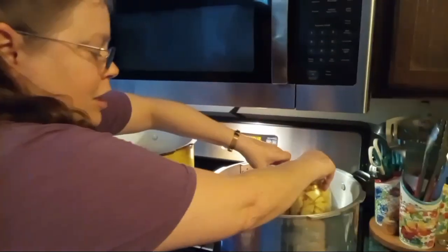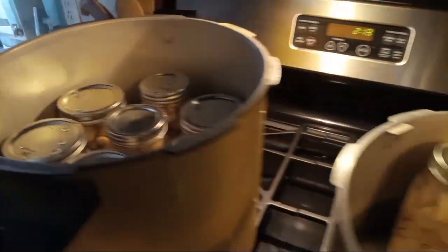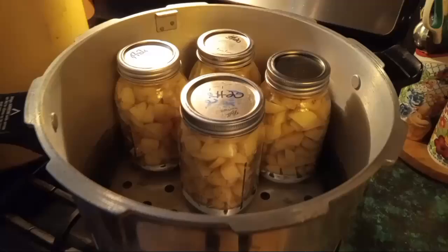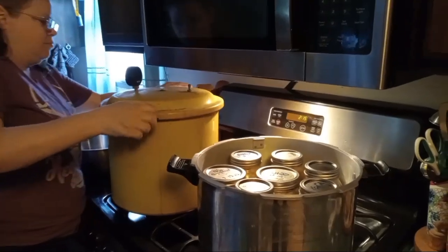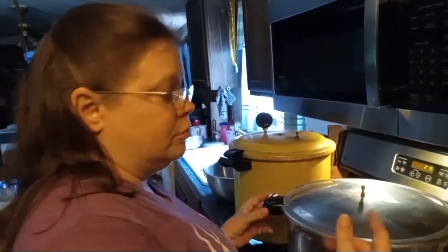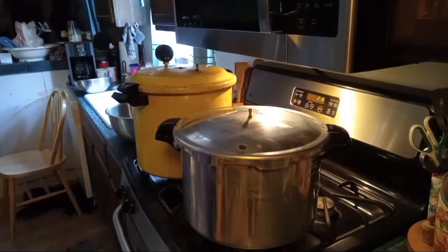Now we put our jars in a cold canner — there's three quarts of water. It's a pressure canner. It has to start off cold every time. After you get your potatoes done, you dump the water out to start with fresh cold water. So now we are going to put the lid on it and let them vent for 10 minutes. Then it is going to build pressure for another 10 minutes. And then we are going to can them for 45 minutes at 10 pounds. That's our altitude. If you are at a different altitude, it will change — just double-check your canning books.